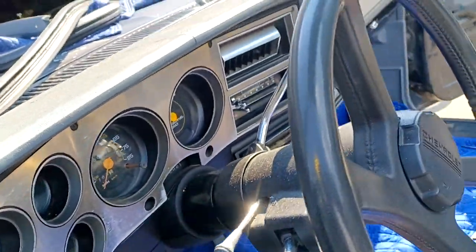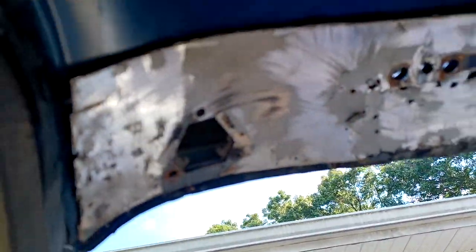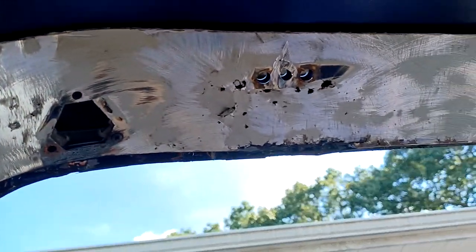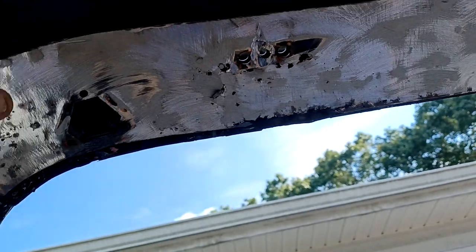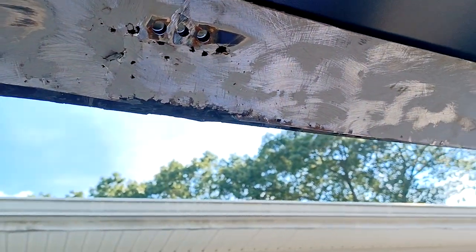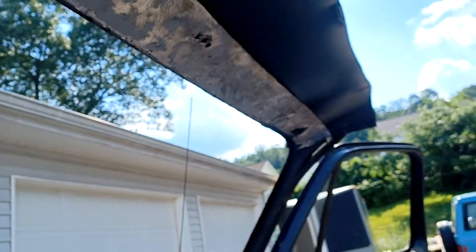But it turns out the header we're using was pretty rotted — you can see all the pinholes in it. So we're going to use the inner skin from the 89 roof and swap that for the inner skin on the bottom edge.